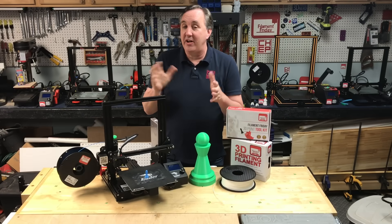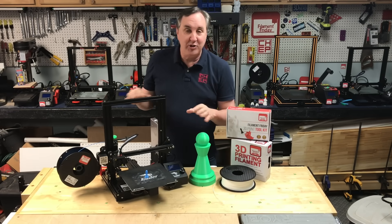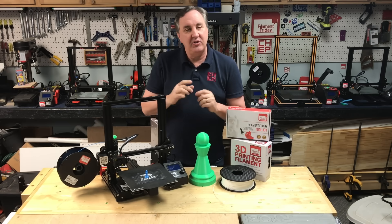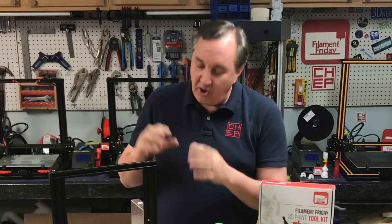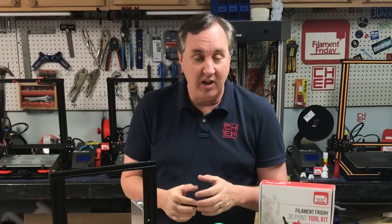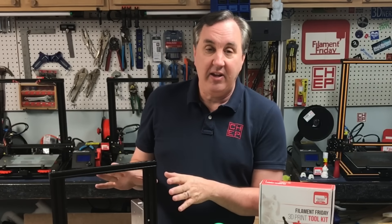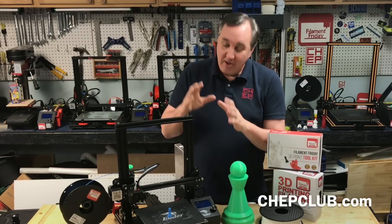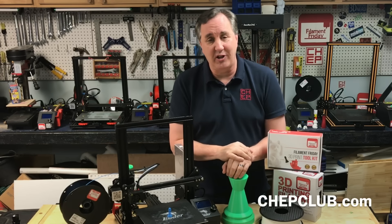Once you get into 3D printing you'll get all kinds of recommendations from people to change your hot end, change your circuit board, reflash your machine — and all that's fun. But the first thing you need to do is learn how to use the slicing software, learn all those different settings, try them out, print with it, and see what works for you. I wish someone had explained that to me when I got started because I spent so much time fixing my printer and very little time on the slicer. Once I started using the slicer and learned what it could do, my prints came out so much better. Many of the modifications I did probably weren't needed. So remember: print with your machine for the first couple of months as it is out of the box and just learn how to use your slicing software.